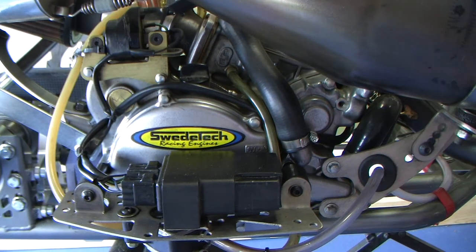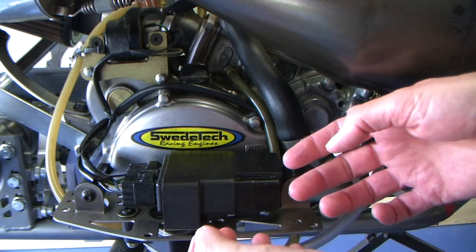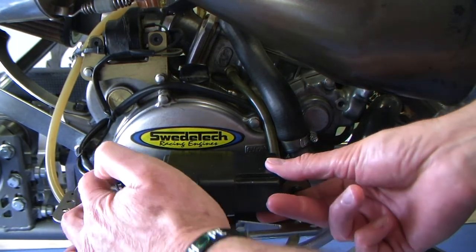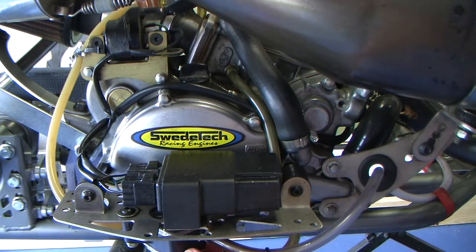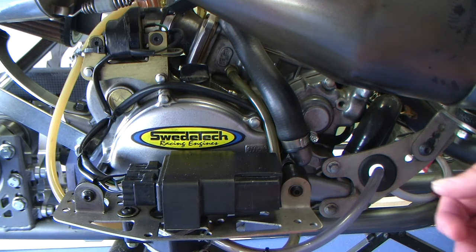Check the ignition box for the Honda shifter engine — make sure everything is secure and wires aren't in a position where they can fall off or the whole unit can fall off. Under there is the fuel pump; make sure all your fuel lines are not frayed or abraded, and put zip ties around all of them so they don't fall off. Nothing will shut a kart down faster than an ignition wire or fuel line falling off.